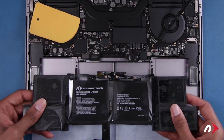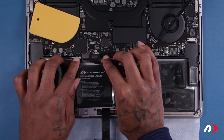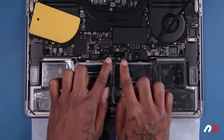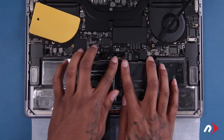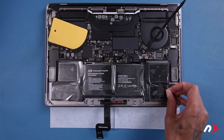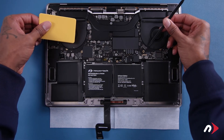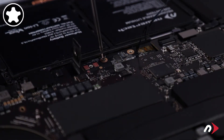You can now set the new battery into place, routing the battery board cables underneath and making sure the board itself is aligned in the right position. You can then remove the plastic from the battery top. Next, remove the card and tool holding up the board to allow it to set back into place. Secure the battery board with its two small pentalobe screws.